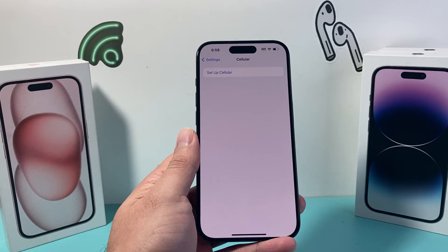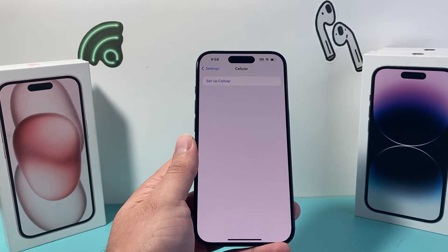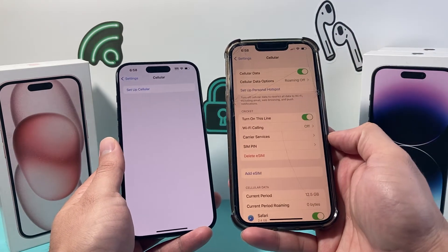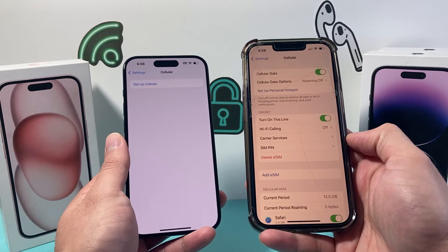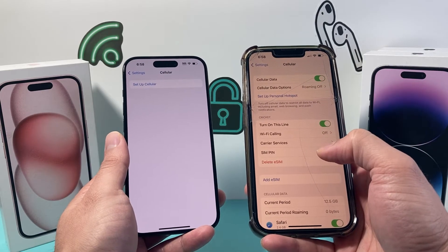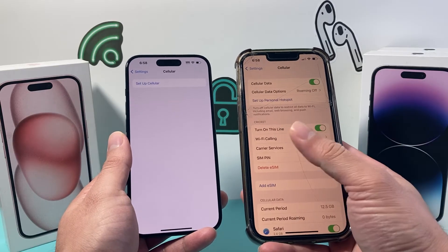Those are the ways to activate it. And if you do see that your eSIM card is showing as active but you don't have phone service — the information is showing up but you're not getting service — you'll need to contact your carrier or the company you're getting phone service from and let them know. Sometimes they have to activate it on their end so that your service is active.